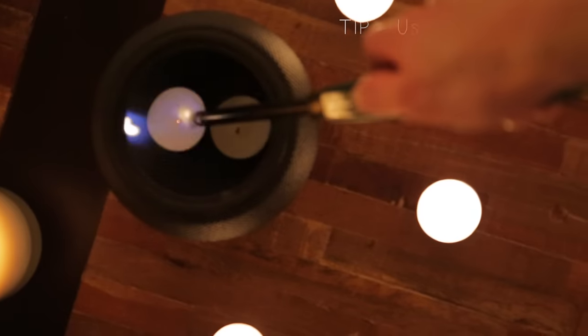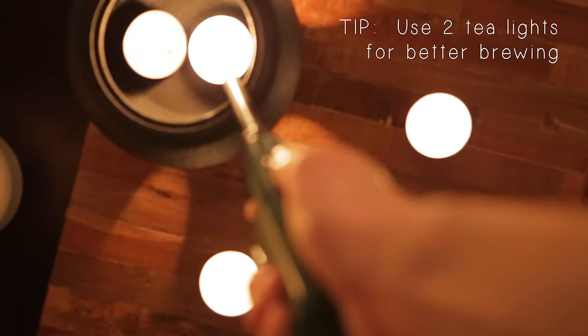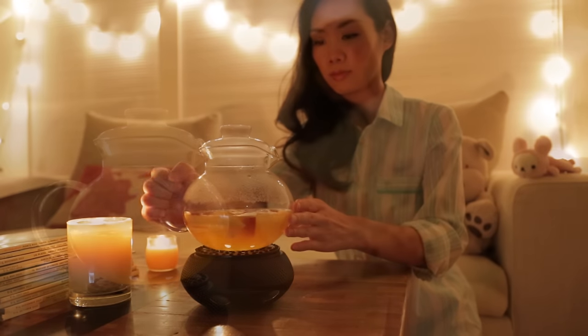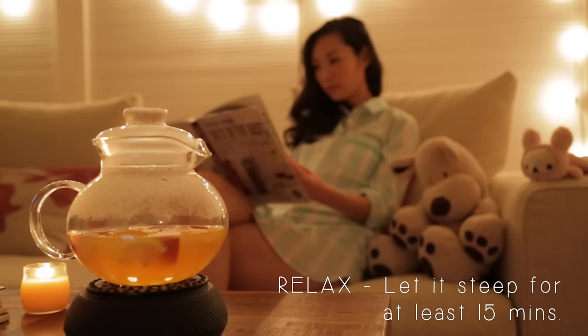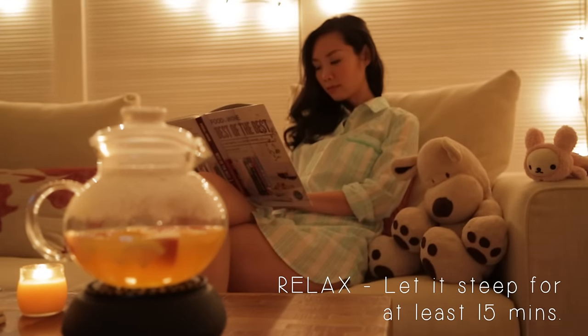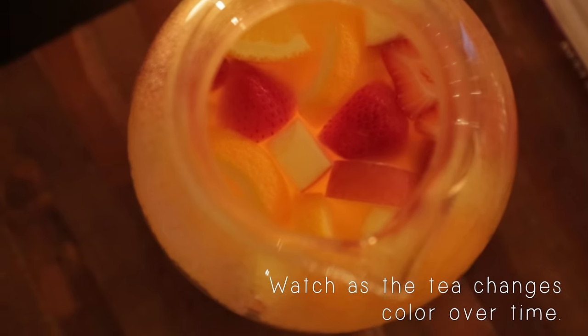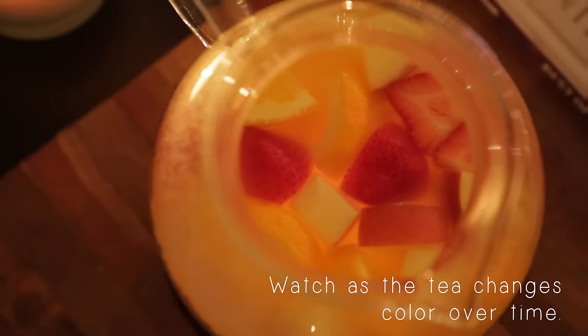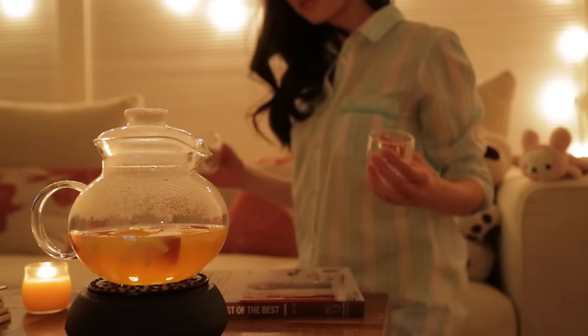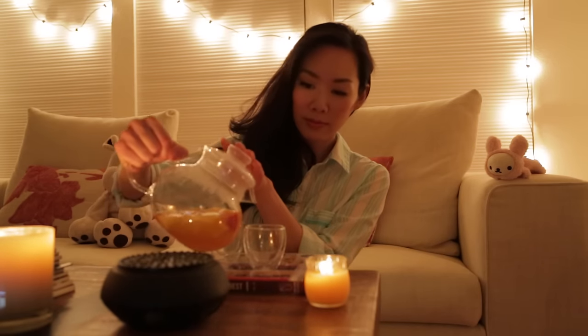I recommend using two tea lights for better brewing. Now, sit back and relax — maybe grab a book to read. We'll want to let the tea steep for at least 15 minutes. And over time, you'll slowly see the color of the tea change to a darker orange as the fruit infuses. It's really very pretty. When it's ready, I like to leave my tea lights on and serve in small glasses so the tea stays warm with every sip.